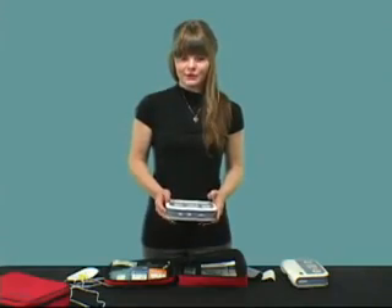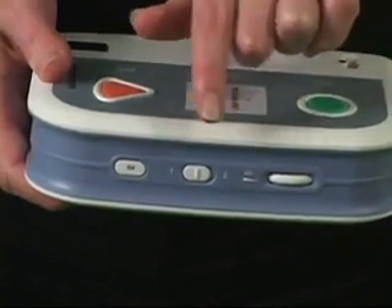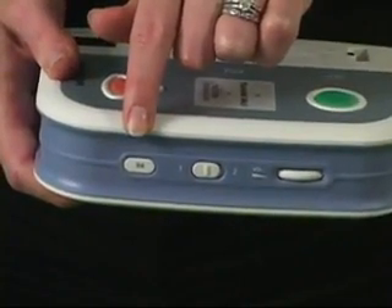On the side panel, you will find a volume control, language selection, and a pause/continue button.